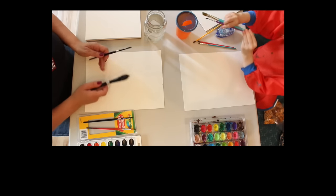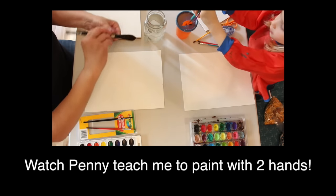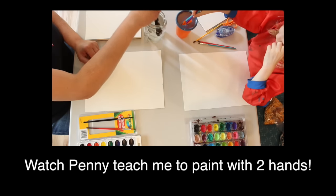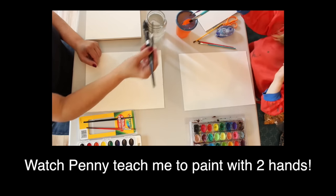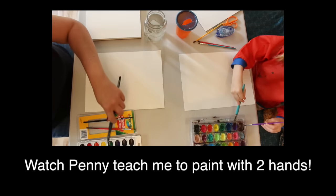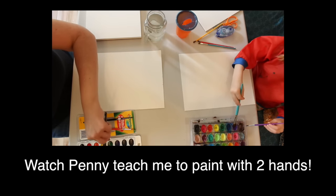Take both brushes, put them both in the water at the same time. I like your cup with the hole in it - that's a cool invention, you should patent that. Put one in the paint at a time so you get two different colors.